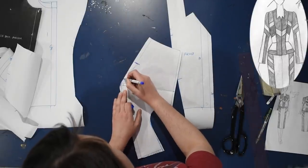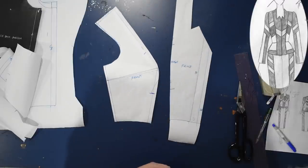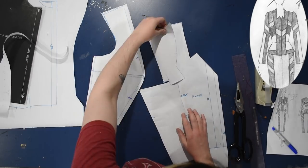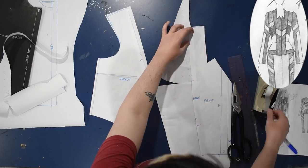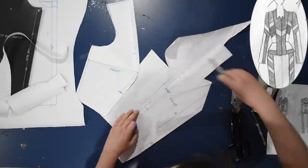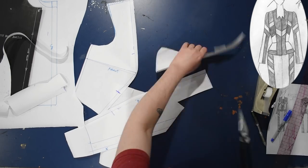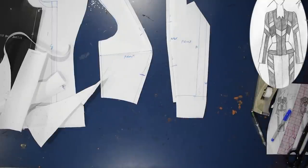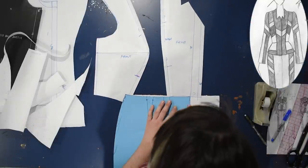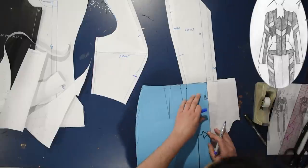Especially because this is a jacket, I don't need it to fit super closely around the bust, and we're using weird latex-y fabrics today that don't like curvy seams. Now that I have the side front with seam allowance, I need to add seam allowance onto the center front piece, so I'm taping on some spare paper and drawing half-inch seam allowance along this line. This is a quick and dirty way to do a princess seam — just eliminating the darts by cutting them away.